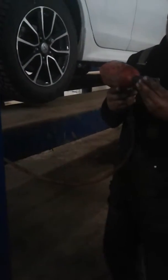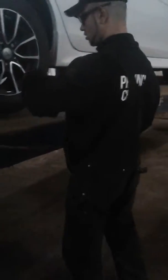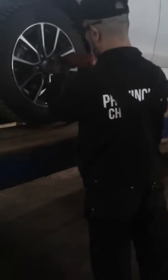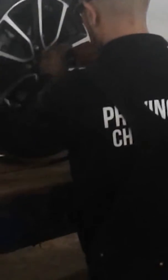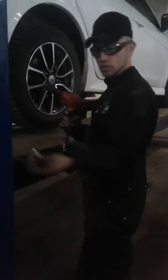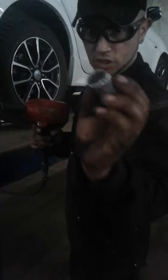I'm going to take it out first. I'm going to need a socket number 20, size 20. And you're going to need a special key for that. It takes only one nut to stretch it out. It's locked here. This one is different from all the nuts — this is a special one. That's why we're going to need this special key that comes with the car.